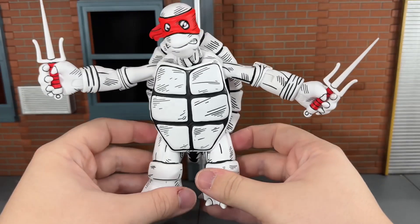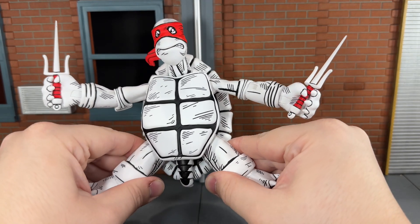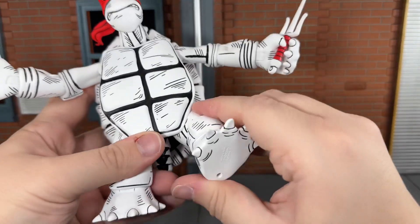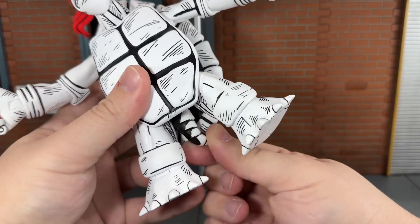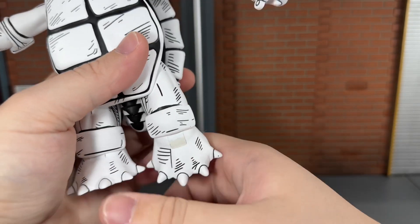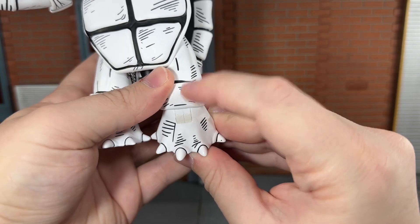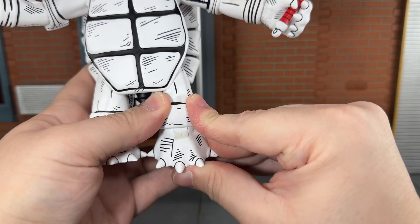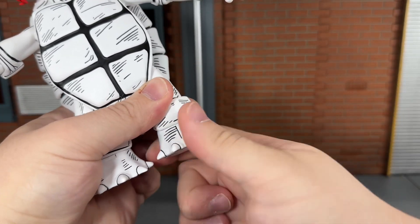He has ball-jointed hips that can only move out that far. You could force them back just a little more. He can kick forward all the way, but can't kick back at all. He has a swivel at the thigh and a swivel at the tail — it's a very tight joint. Ankles can move down all the way, and you can see that off-white color the joints are cast in. I'm glad NECA painted white over top of that, but if you bend the joint, it looks terrible. It can also move up all the way and side to side.